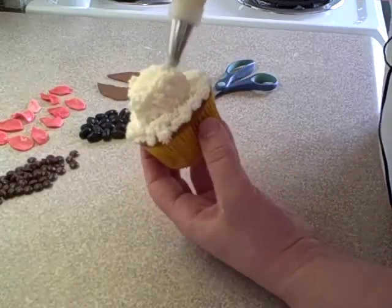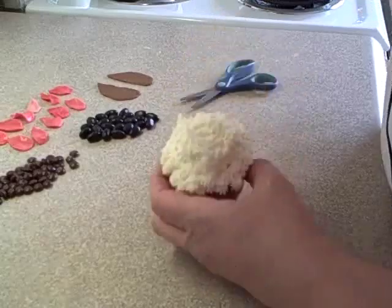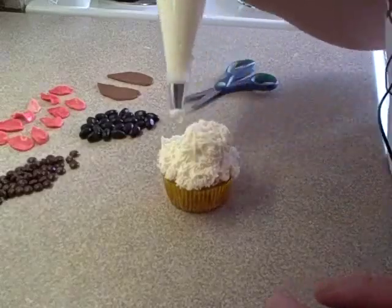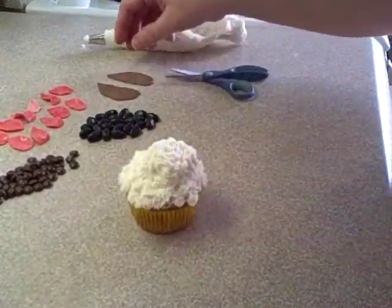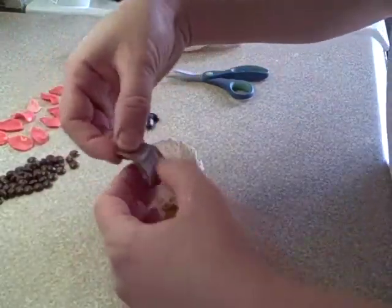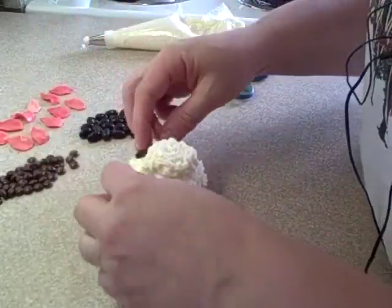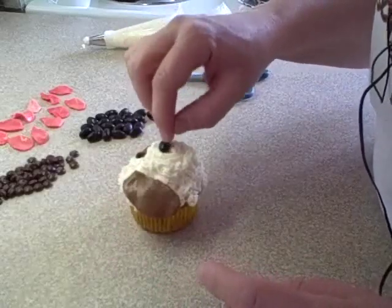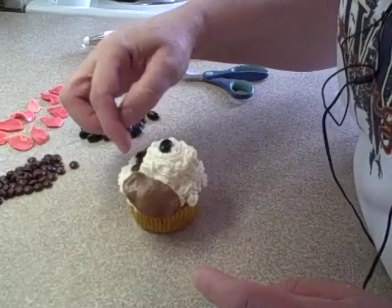Apply the ears by pinching one end down and placing them on so they look like folded-over ears. Then add the nose jelly bean and two brown miniature M&Ms for the eyes.